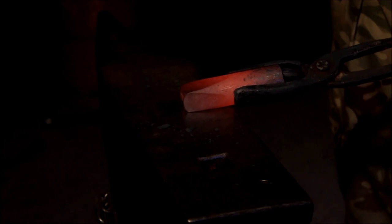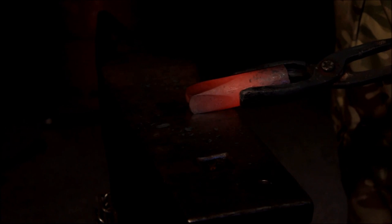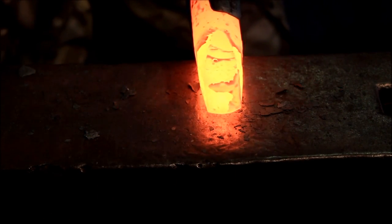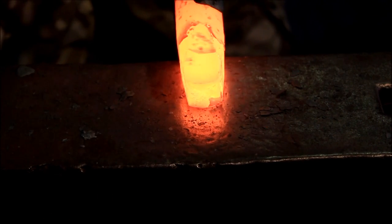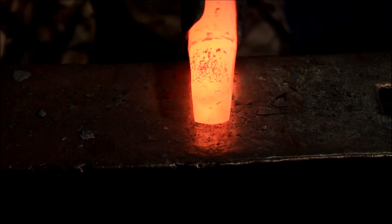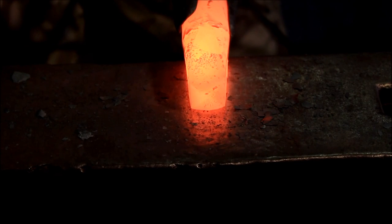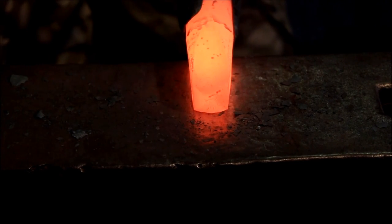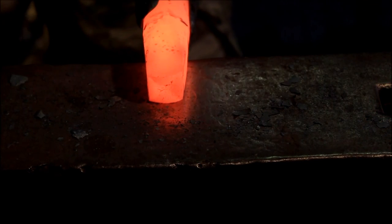Keep it nice and square, keep it nice and flat. It doesn't have to be pretty. Don't worry about the fish flipping. There you go, it's fitting. So now we just tidy it up a little bit more — bringing the taper up so it sits in the hole a bit deeper. Don't worry about brushing the scale off or anything. There you go, it fits nicely.